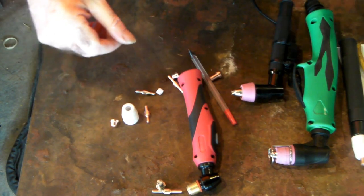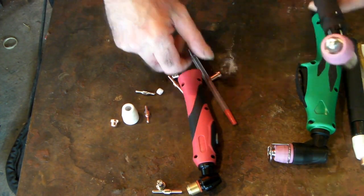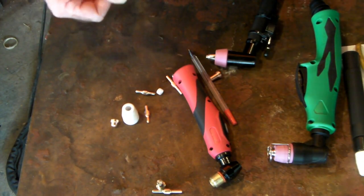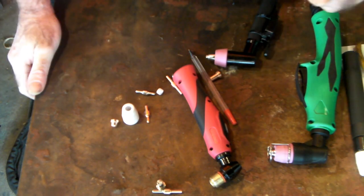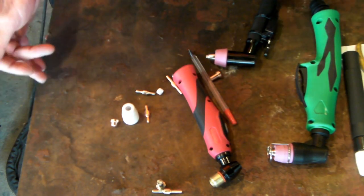If you want to replace your plasma torch — swap it from one style to another — click the card up top and I'll show you a video on how to do that. Until next time guys, I hope you enjoyed the video. If you like my videos, remember to subscribe, drop me a comment down below, and we'll see you next time.